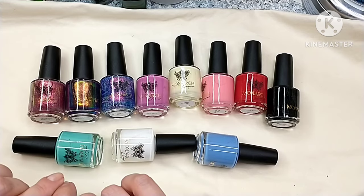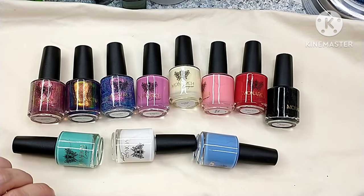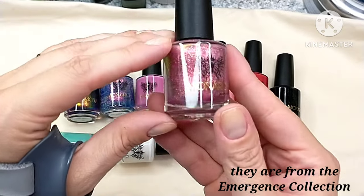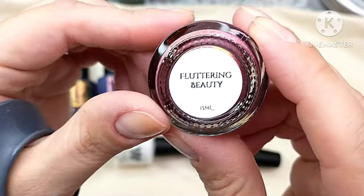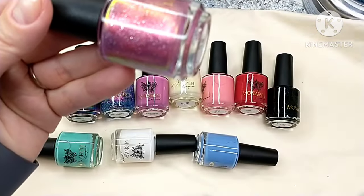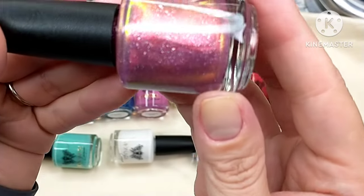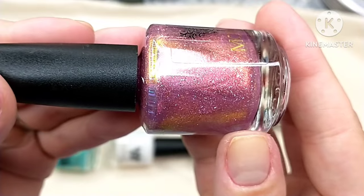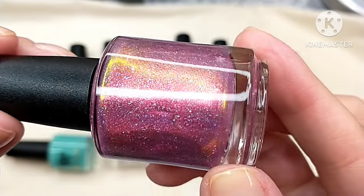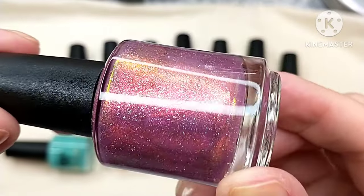These first couple of polishes are from her most recent collection. We have this one here, which is Fluttering Beauty. This polish is described as a vibrant red-leaning pink polish with shifting shimmer that shifts from gold to red to bronze.